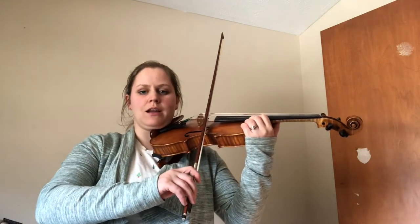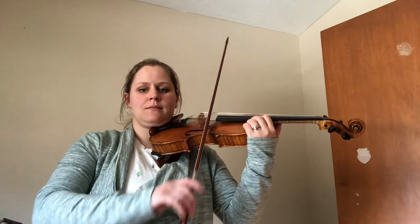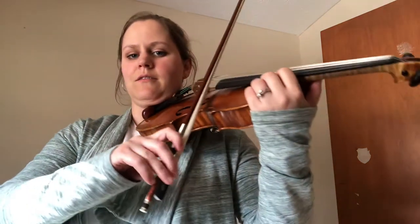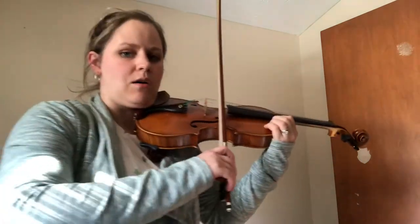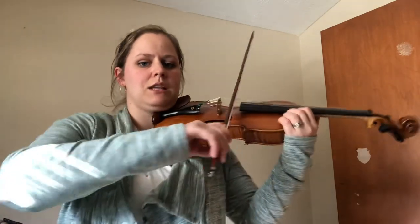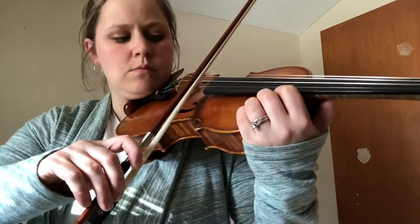One, two, ready, go. Freeze! Is your bow still on the E string? Still have a good bow grip? Now we're just going to teeter our arm with our wrist leading up to the A string. That's right, just one string over.